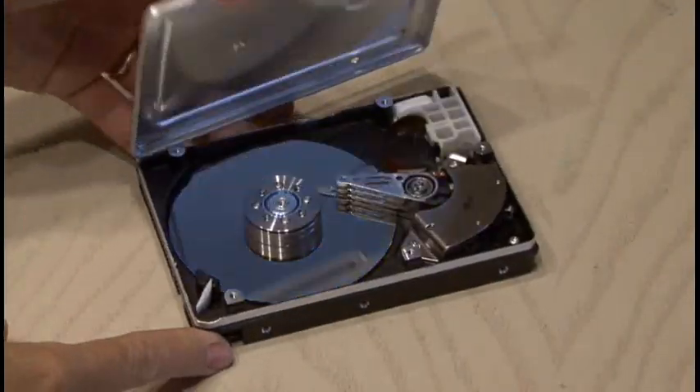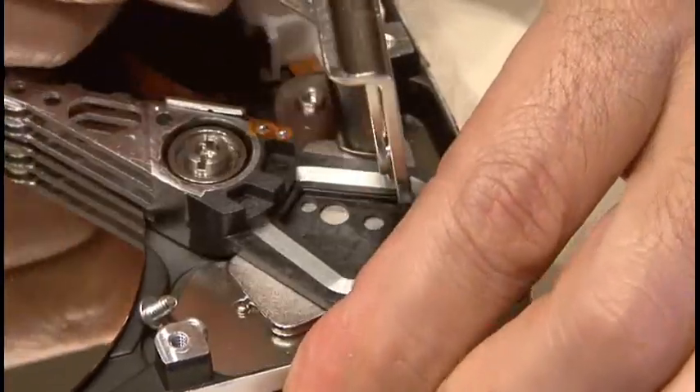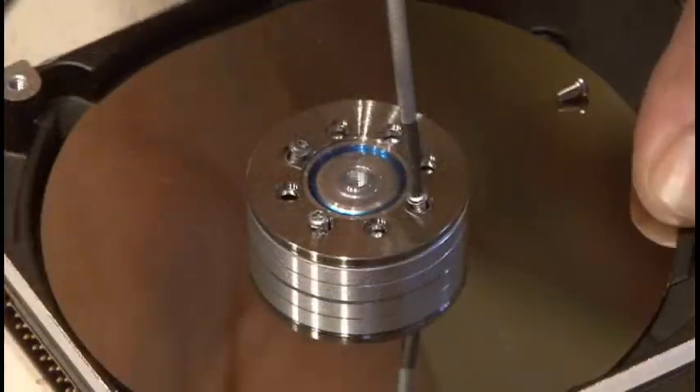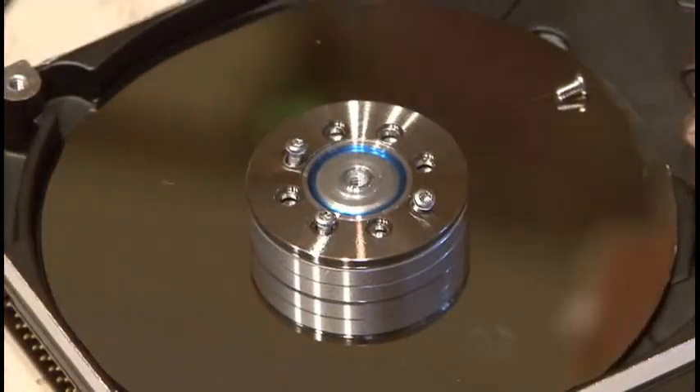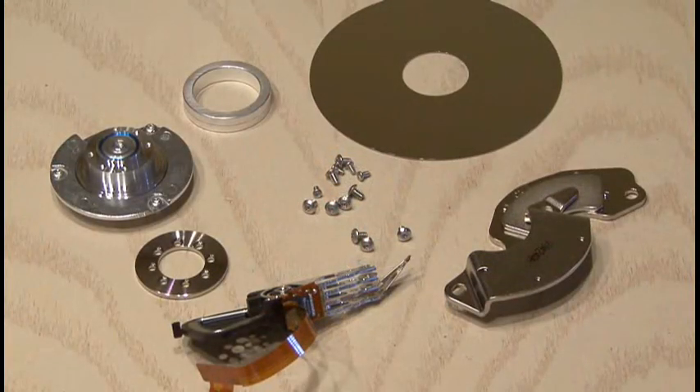Once inside, everything has to be removed. Start unscrewing every screw you see and remove everything on the inside, including the hard drive platter, of course. And don't forget to save what you've salvaged, including those heavy-duty fridge magnets.